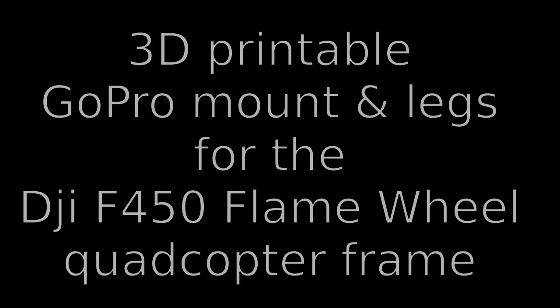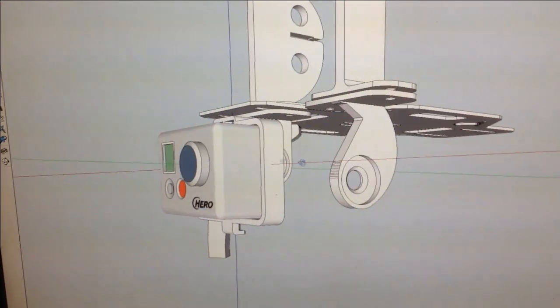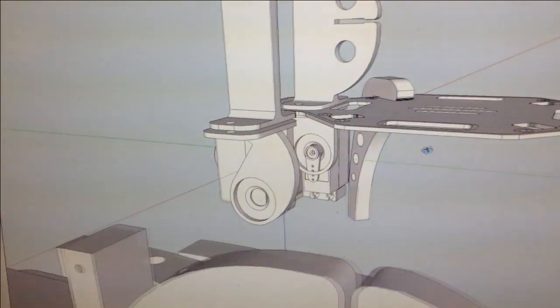Hello! I have designed a GoPro mount and legs for the DJI F450 Flame Wheel quadcopter, and here it is.